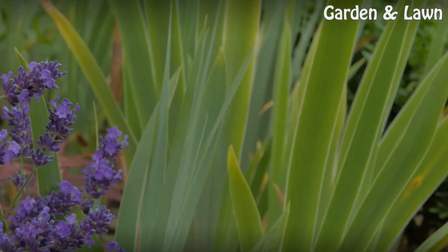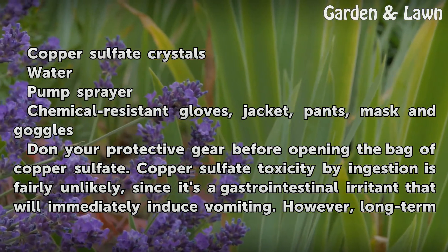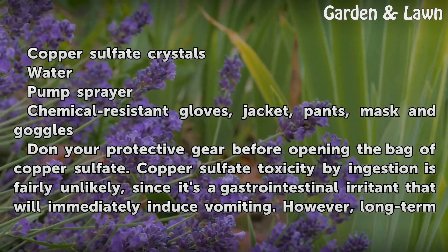Things you'll need: copper sulfate crystals, water, pump sprayer, chemical resistant gloves, jacket, pants, mask, and goggles.